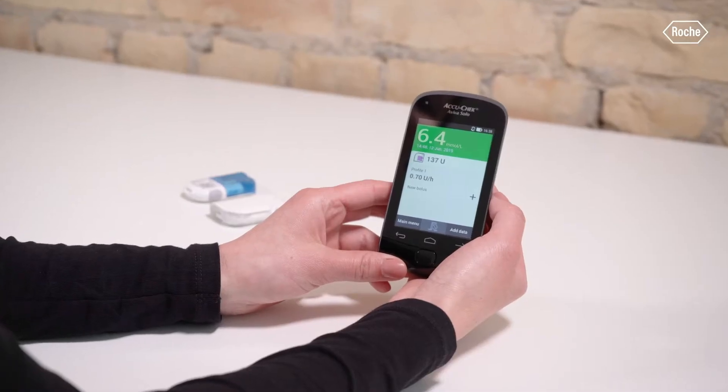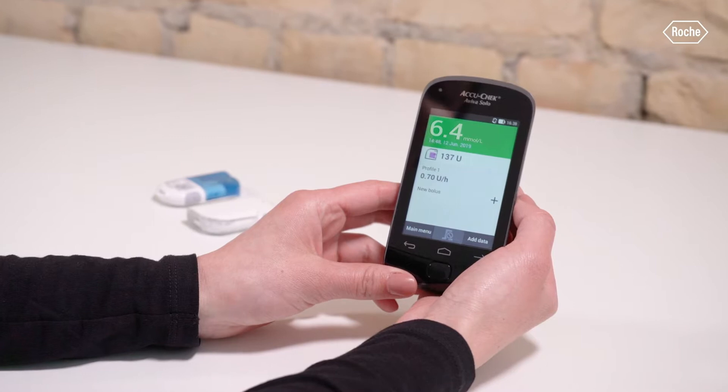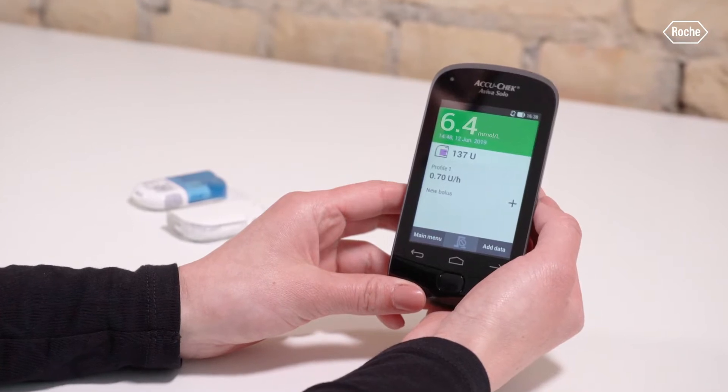Always initiate replacement of the pump base through the replace menu of the diabetes manager before having removed the used reservoir. This ensures that all necessary information is transferred completely and that insulin delivery is restarted after the process.